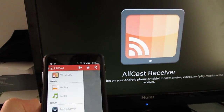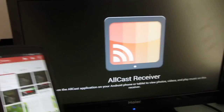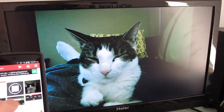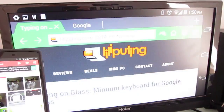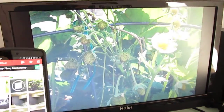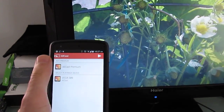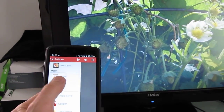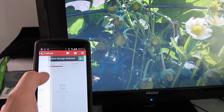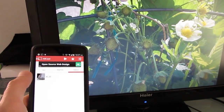Let's go ahead and choose the Vega S89, and I'll show you that we can go in here, pick a picture, and it should automatically send it there. I'll take a screenshot, a picture from my garden, and so on. You can also choose to send audio if you wanted to, or other content. In this case, let's go ahead and start a video and show you how video playback works.